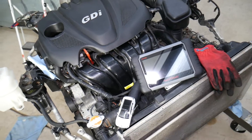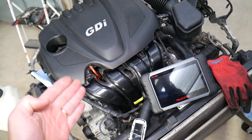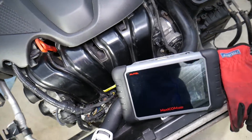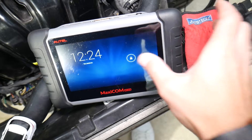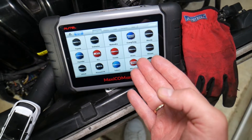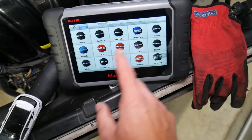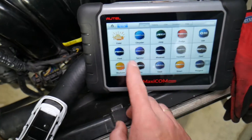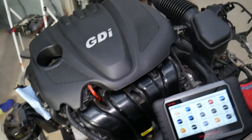Many of you ask us constantly in the comment section what computer we use for diagnostics, so we decided to share that with you. This computer is amazing — I'll put the link in the description below. It can practically pay itself off in one use. You can see Hyundai is supported right here, but it works on almost any car you can think of — we've used it on Hyundais, BMWs, Mercedes, Porsche, all kinds of vehicles.